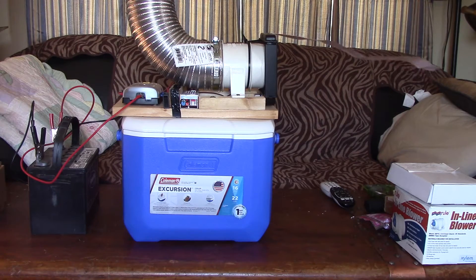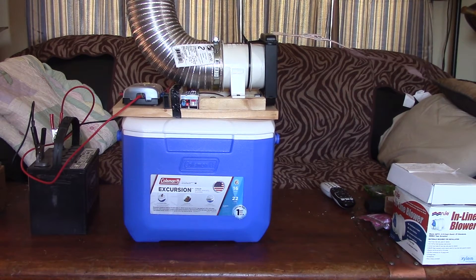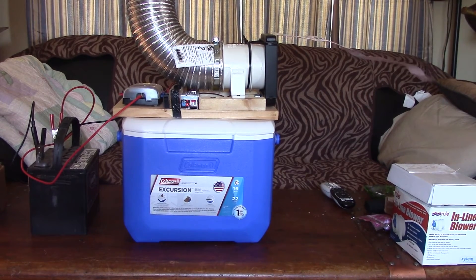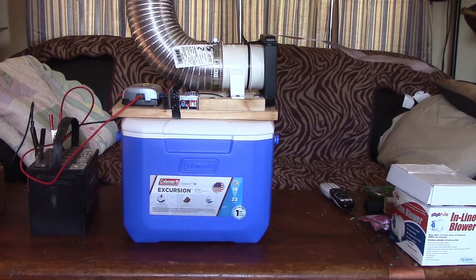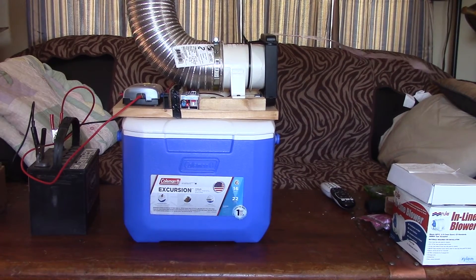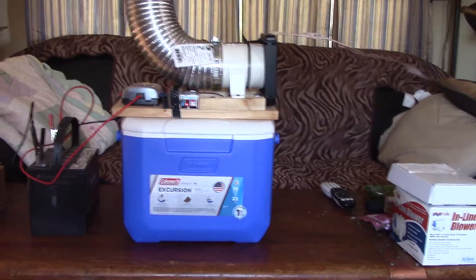It puts out quite a punch. You can see it's blowing that heavy receipt way out. You can feel effective cooling at about 10 to 12 feet away, and obviously we can turn it up to twice as powerful. Right now we're moving 120 cubic feet per minute.